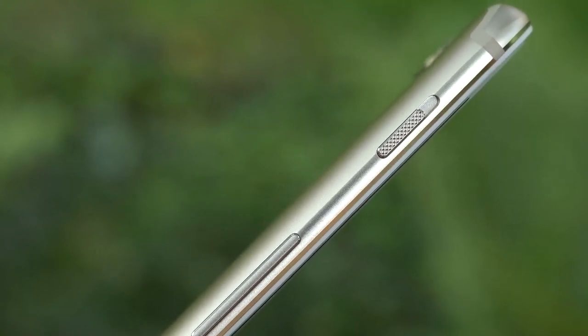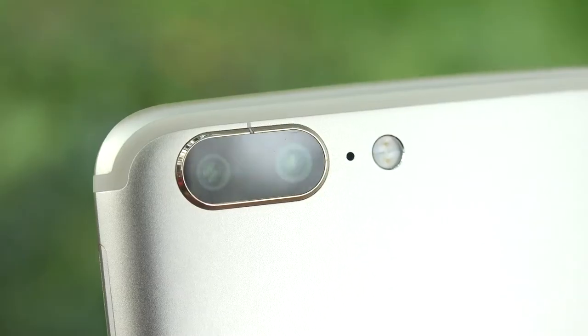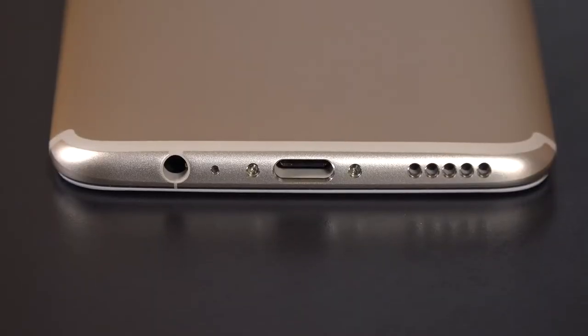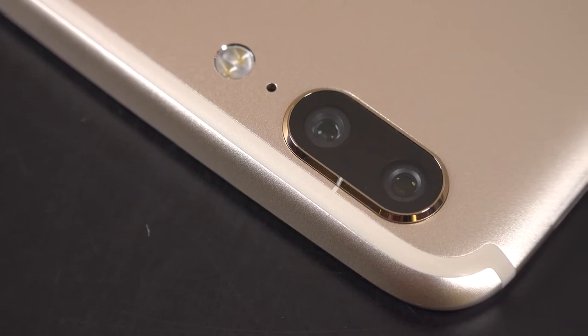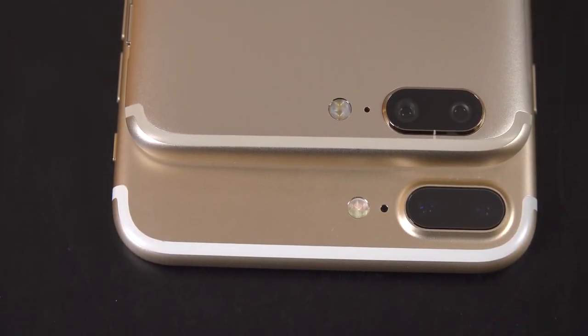We also get some really nice finishes here. There's a polished bezel along the side which is brighter in gold, a polished OnePlus logo on the back, and even the details around the camera are polished in gold, as well as the screws and chamfers along the ports on the bottom. They've also matched the antenna lines to the gold finish, which is a little more seamless than the implementation on the iPhone 7 Plus, which is all white.